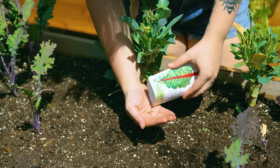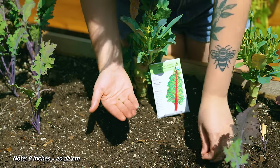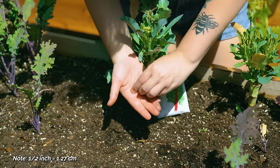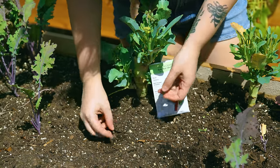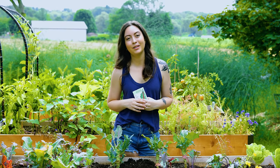I like to direct sow my Swiss chard. When direct sowing, I do about two seeds every eight inches, planted about a half an inch deep. Once they germinate, you'll want to thin down to just one seed per eight inches, and before you know it you'll have an abundance of Swiss chard.